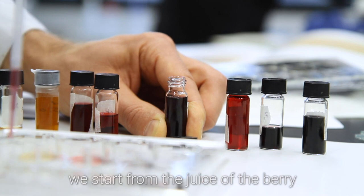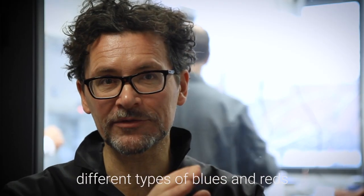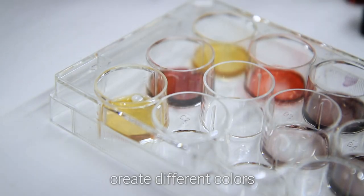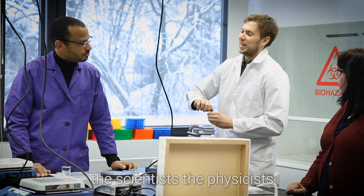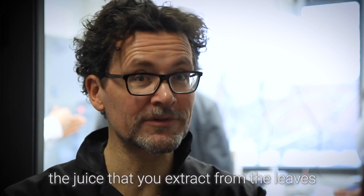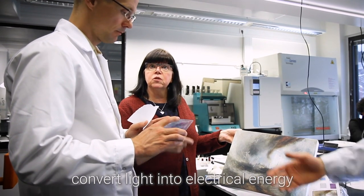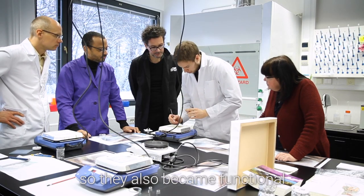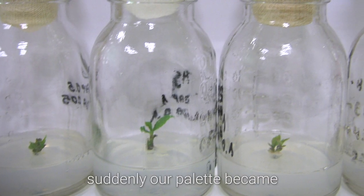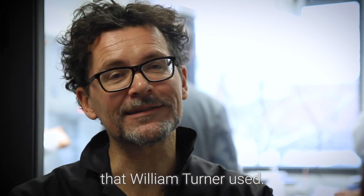We start from the juice of the berry, and then you can start creating different types of blues and reds according to the pH — the acidity creates different colors. And secondly, the scientists and physicists with whom I collaborate found out that the juice extracted from the leaves, the pigments therein, can also convert light into electrical energy. So due to the wide range of color that the leaves of this plant produce, suddenly our palette became much wider, so we can get a bit more close to the original palette that William Turner used.